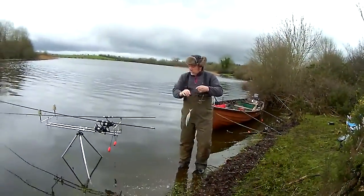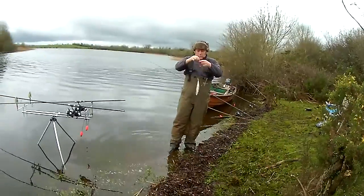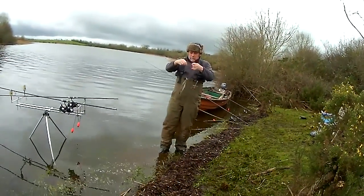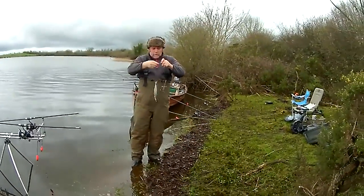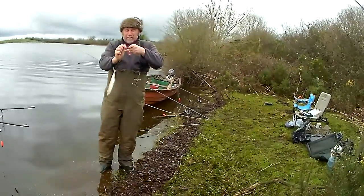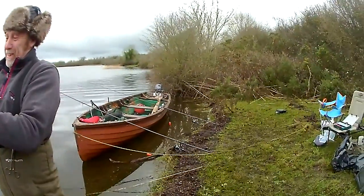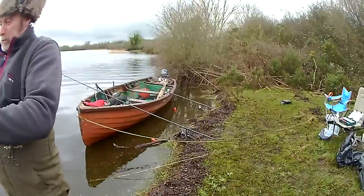Here we are boys and girls, day three, and Nobby has declined the offer of the pod today in favour of a more traditional rig, which is basically rod leaning on boat with my red bricks.